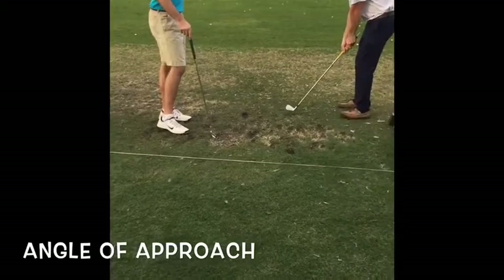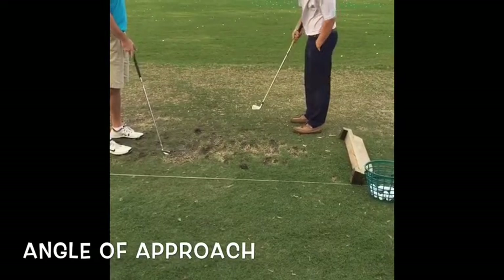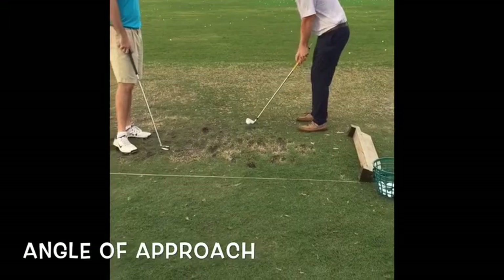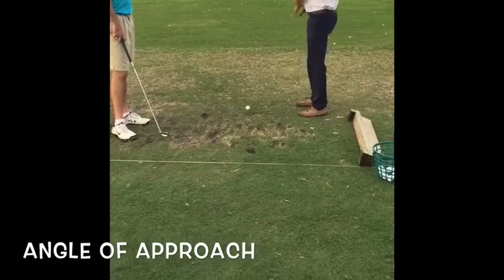Normally you can do that by putting a tee in the grip and taking a practice swing. On the way down, try to imagine that the tee is going to point right at the ball. At impact, almost imagine like you're pounding that tee into the ball — so pretty much straight down.